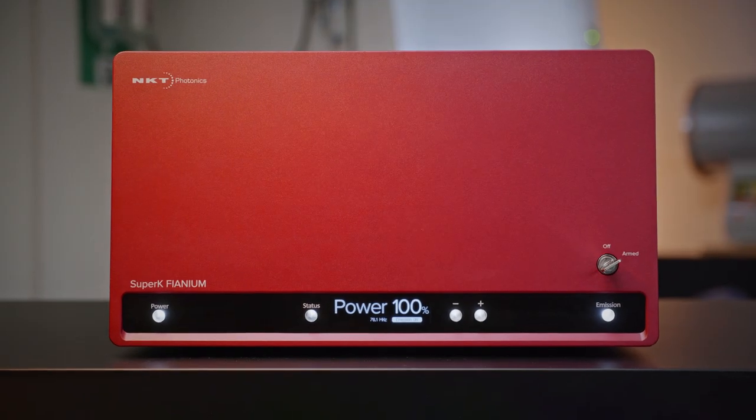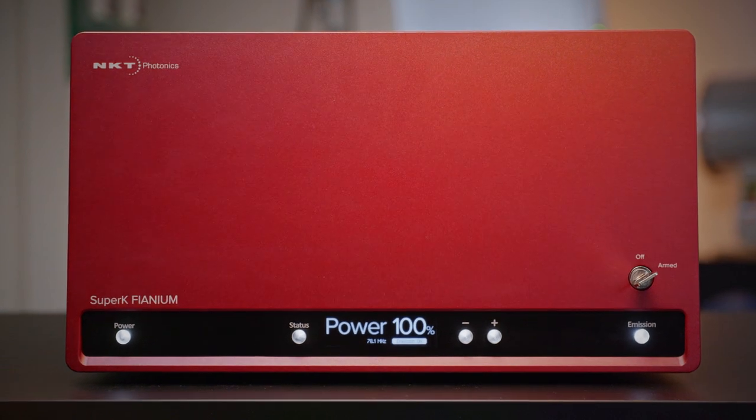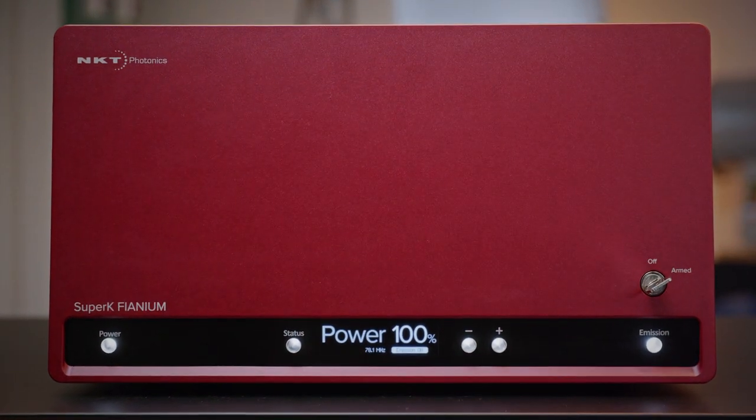The Super K-Extreme is a broadband laser that spans from 400 nm all the way to 2400 nm.